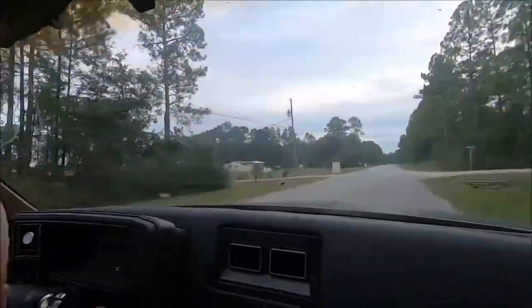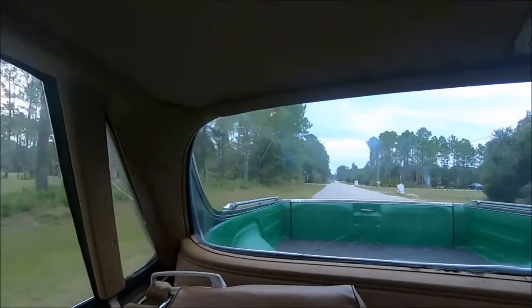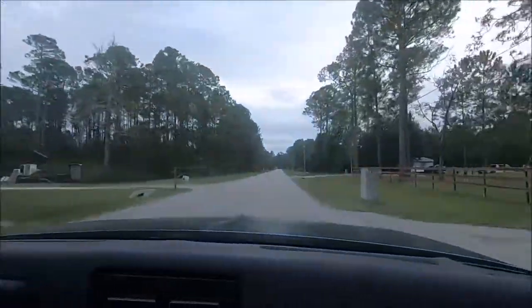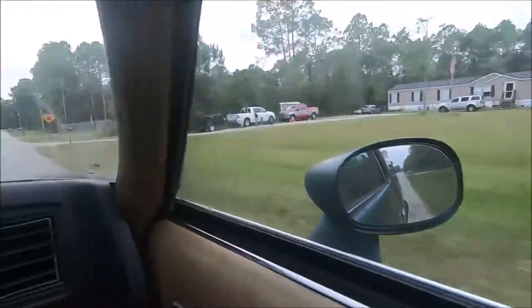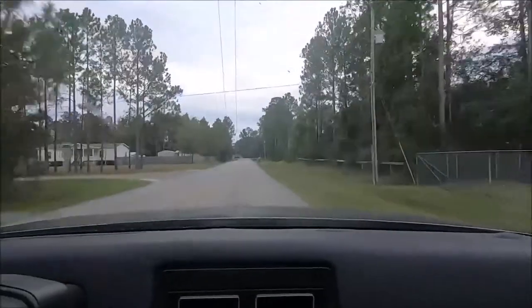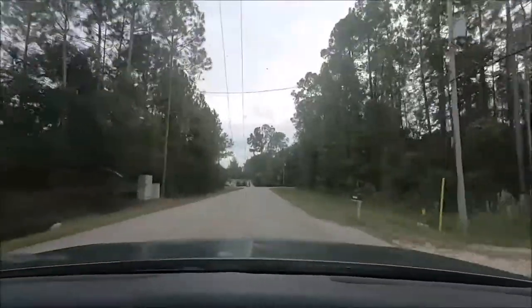If you take a look as we spin the camera around, you can see how nice the visibility really is. Pretty much anywhere you look, even when you're hauling things, you have nice visibility. Although the mirrors look small, you do have nice visibility sitting in the driver's seat. And of course you have that dual adjustment from the driver's seat — you don't even have to have your passenger roll down the window and adjust the mirror for you.